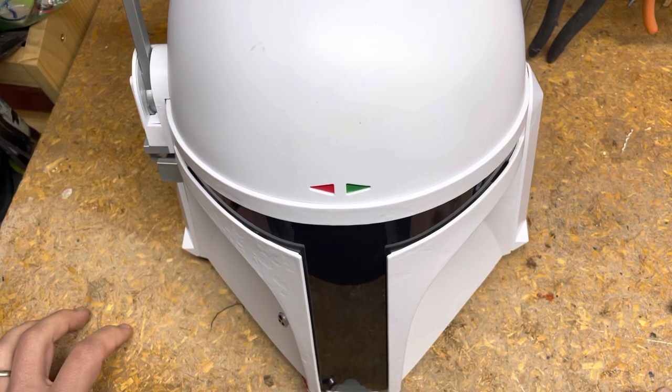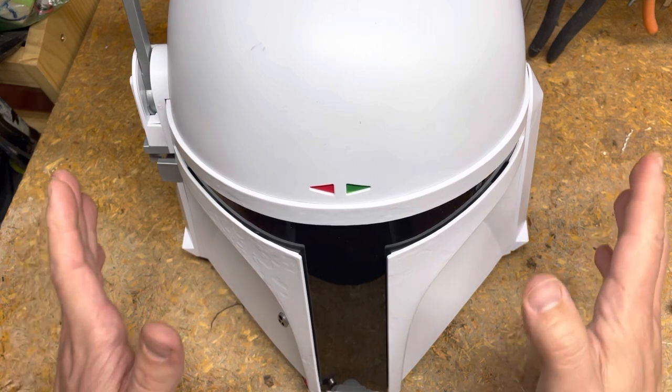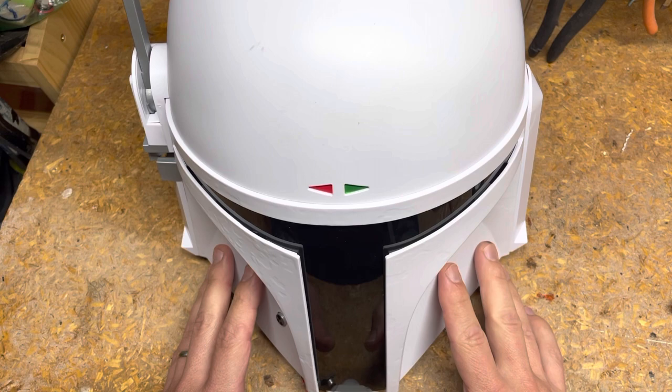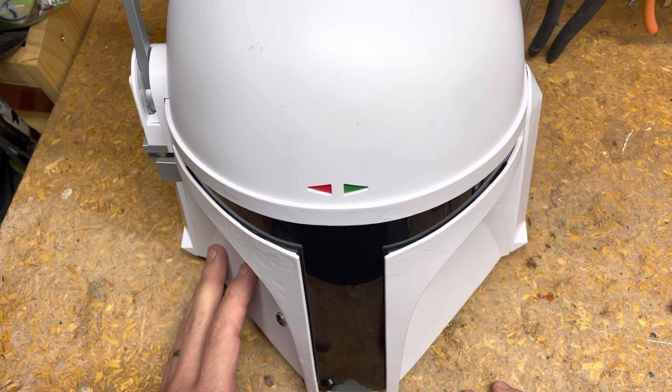This is a quick update on my Boba Fett helmet install. Some folks were asking about different things with regards to the amplifier. In the original video where I put the amplifier in, I had it in a test phase where the speakers were installed but the mic was together with the amp. I've separated it out since then and also installed fans.